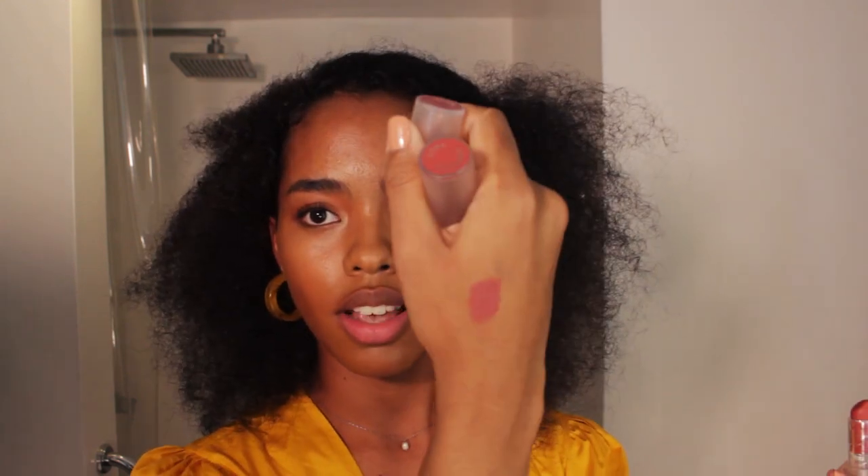Next I want to do my lips. I have two lipsticks here — I like mixing sometimes. I have 143 and Girl Crush. Girl Crush is my favorite. I'm gonna show you guys how it looks on my skin — this one is 143 and then I'm gonna apply on top the Girl Crush. So that's how it looks like.